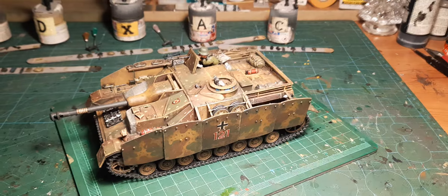He looks like that. Later I make a small diorama for him, and this is the German guys for this diorama.